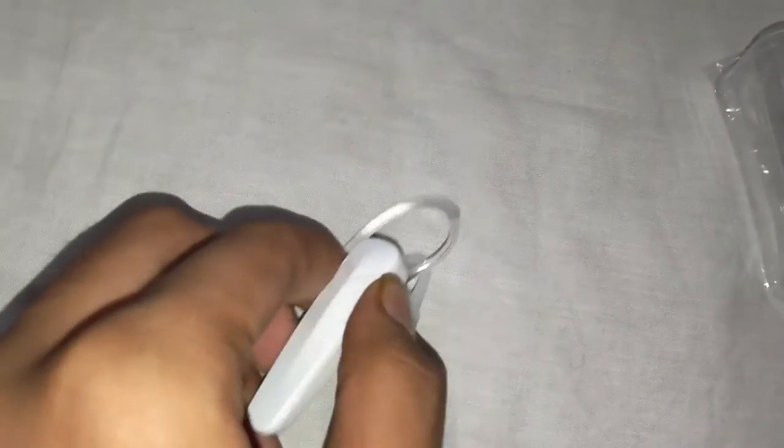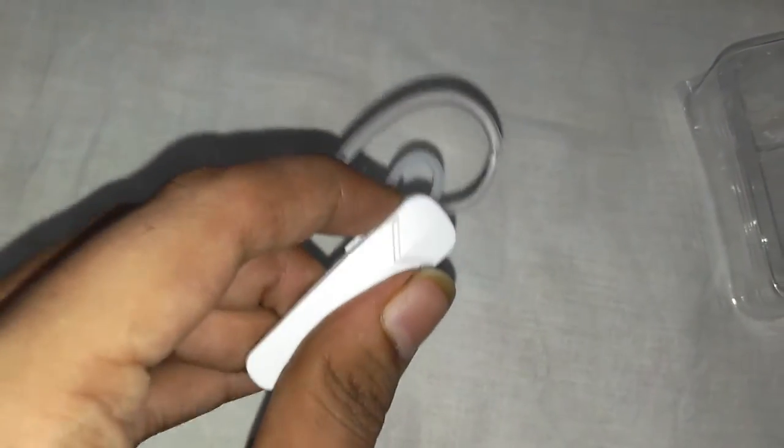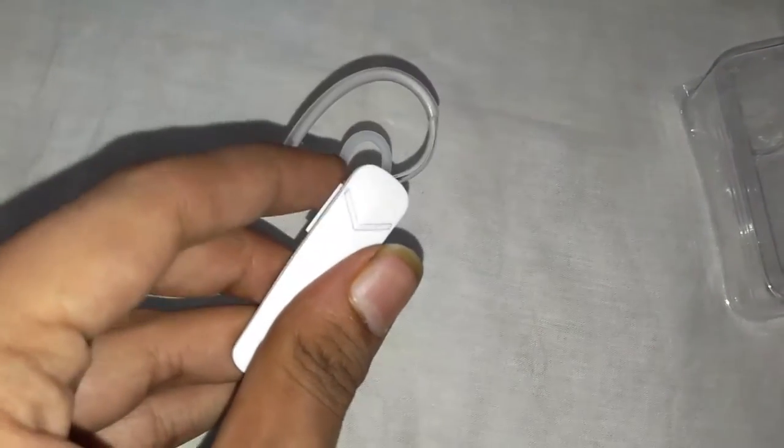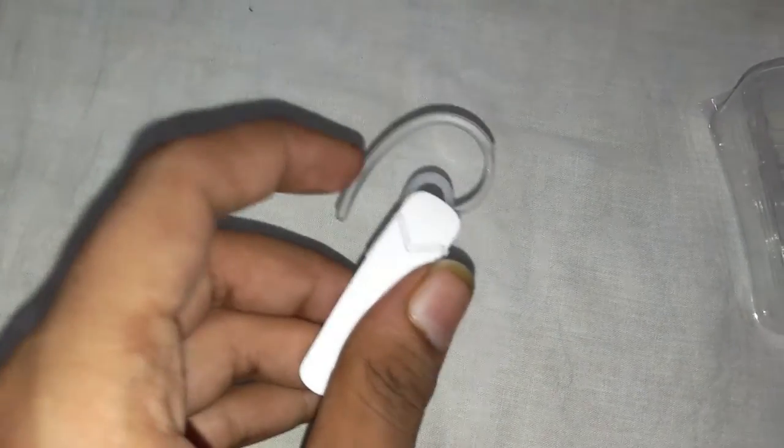If you double tap this button, then it will dial the last dialed number of your phone — it will redial it. These are the volume buttons. If you go to maximum volume, you will hear a beep as soon as you reach maximum volume, telling that you are now at maximum volume.